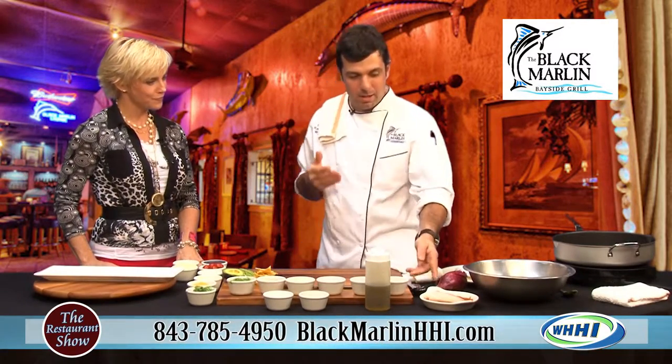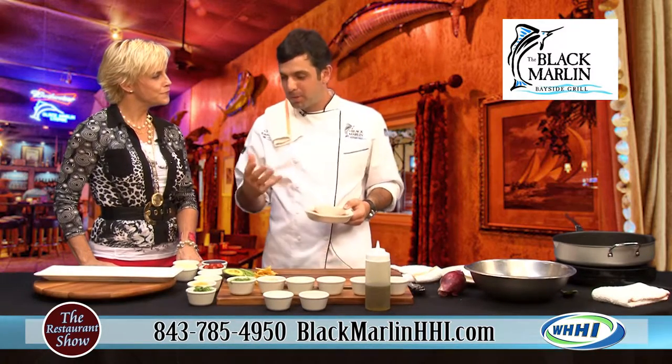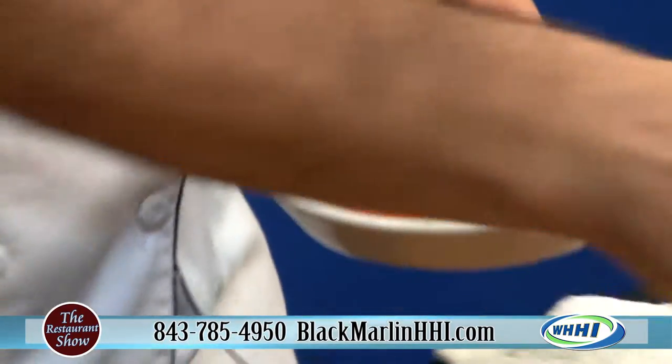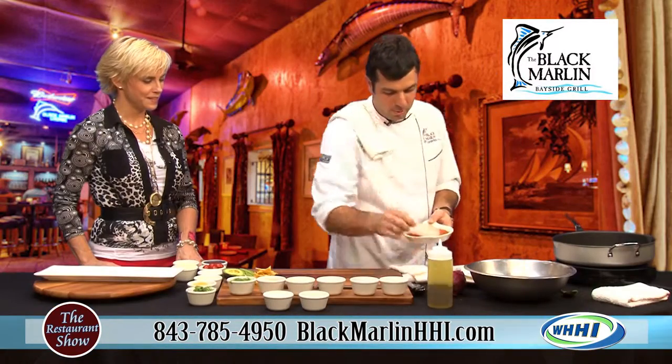We're going to start with our sweet heat mahi. The sweet comes from our tropical salsa. It's a good summer dish — it's got a lot of citrus in it, and the heat comes from our house-made blackening spice. So we're going to start with that: hot pan, a little bit of olive oil. We only do one side.